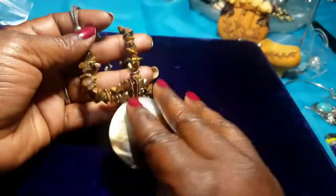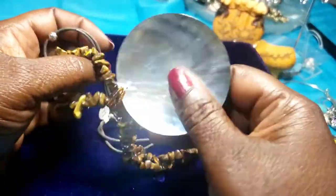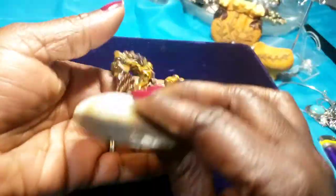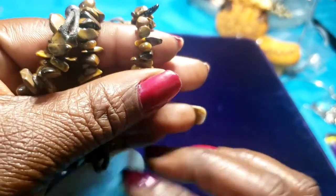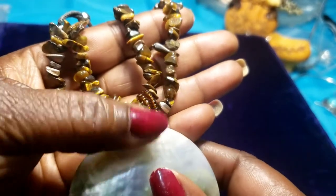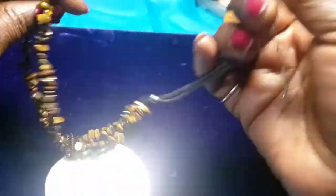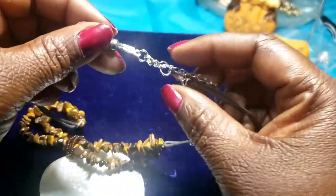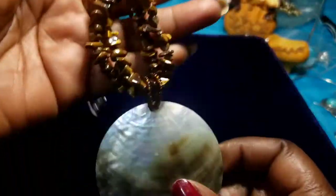Then we have a mother of pearl shell — looks like cat's eye beads and shells in there, on sea beads. No maker's mark, but I would test the stones in this.